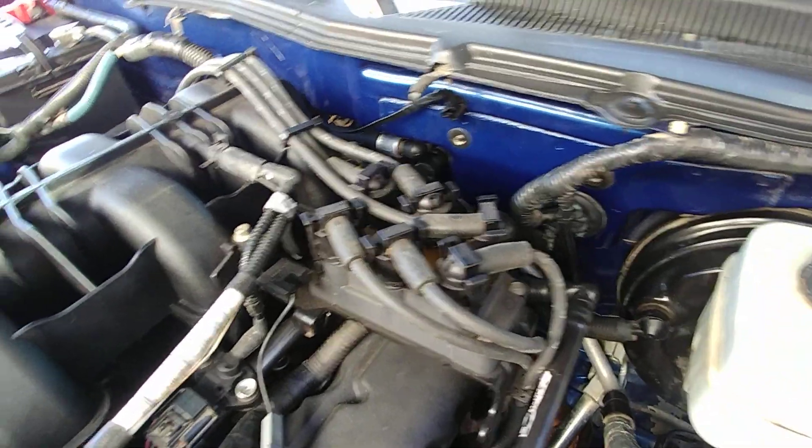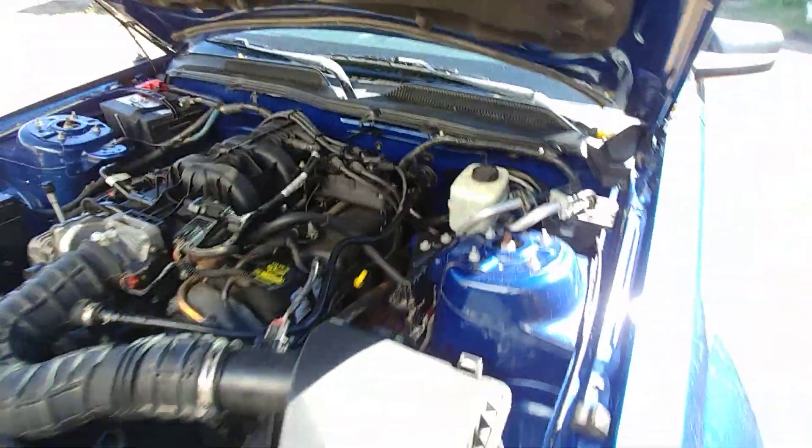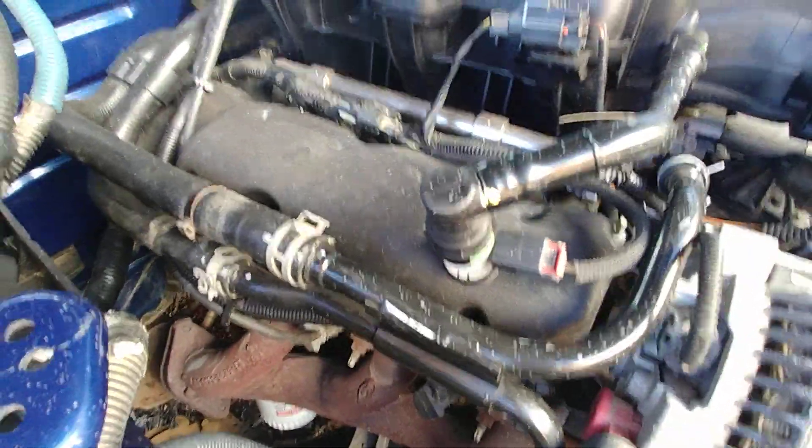I'm having an issue with cylinder number 3 here. If I follow that wire over, it should go straight down to here, which it does. So it's that furthest back plug right there. It's not working for some reason, so I'm going to monkey with that.